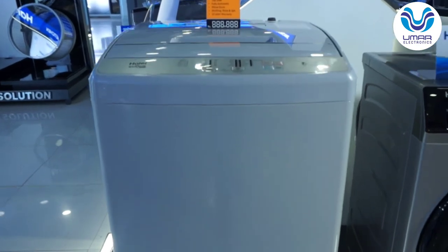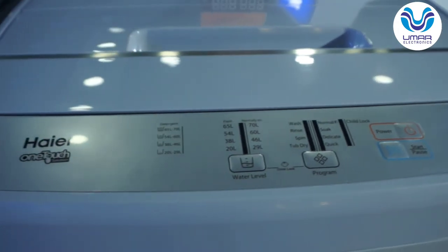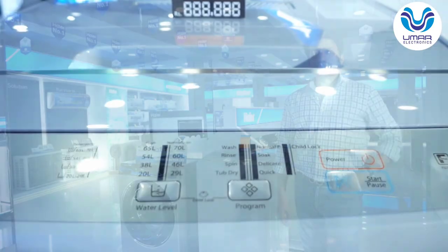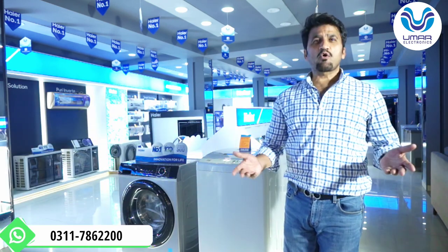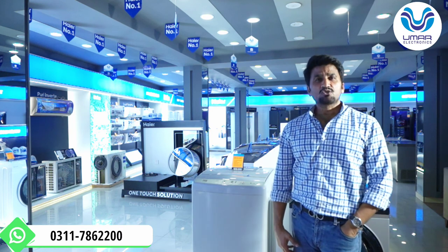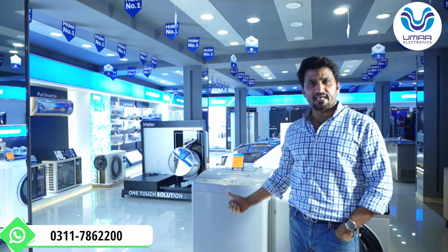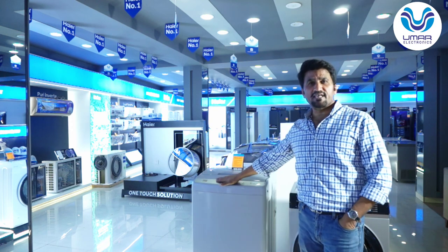In a nutshell, this washing machine is very user friendly. You can see the control panel — the programs and functions are not complicated. Now the price: as of today, 18 October 2022, the price is Rs. 43,500. Our official WhatsApp number will be shown on screen and you can send your query. This washing machine has a 10-year official warranty on the motor — which is an induction AC motor with a belt drive. The PCB control panel has a 3-year warranty and the parts have a 1-year warranty.